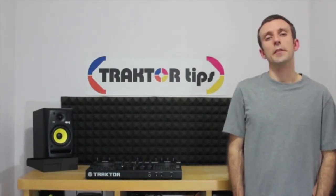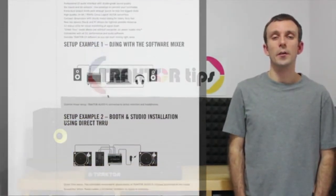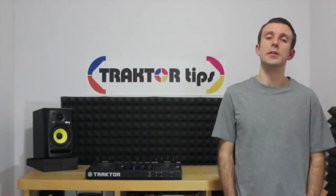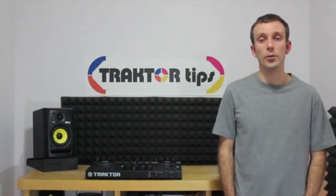Traktor is such a diverse DJ software that there are many unique configurations. Because of this, it's very difficult to cover all possibilities, and so for this particular set of tutorials, I've decided to concentrate on the Control S4.